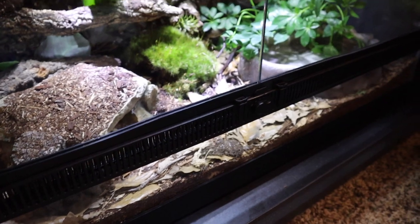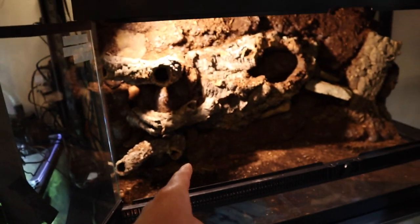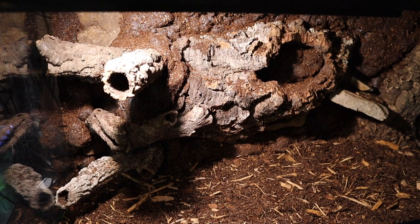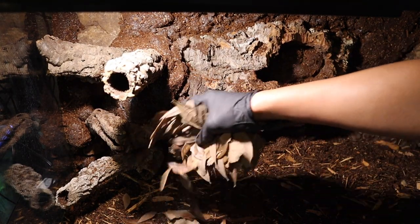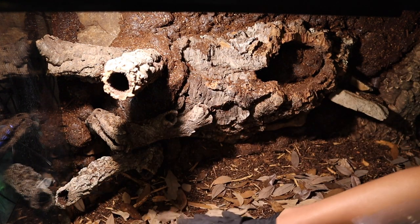Our bioactive ball python setup has no drainage layer and the dirt is just fine, so without further ado let's get the dirt into the enclosure. The dirt is now in. The first thing we're going to begin adding is some live oak leaves. I use multiple handfuls of live oak leaves because they really help add that forest floor vibe to the enclosure. Definitely use lots of leaves.